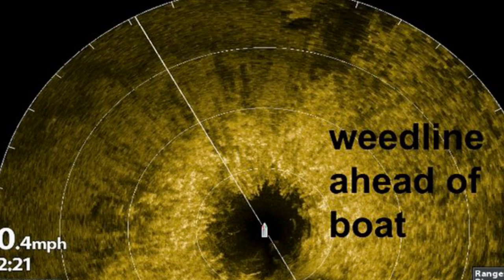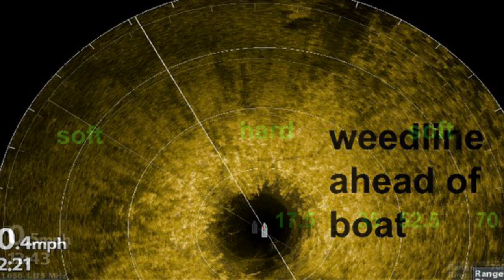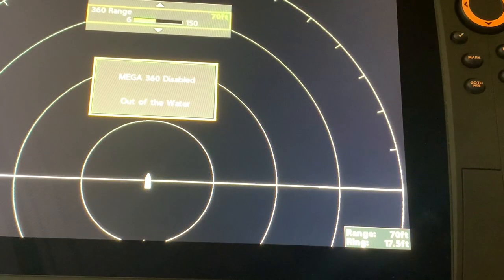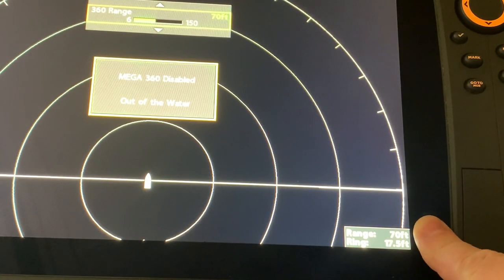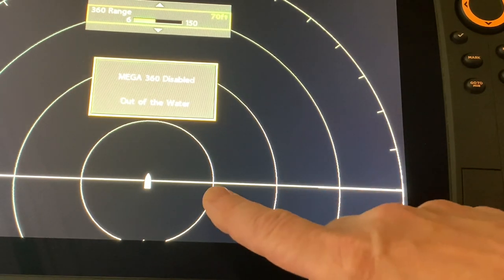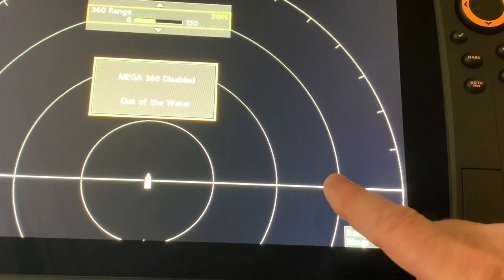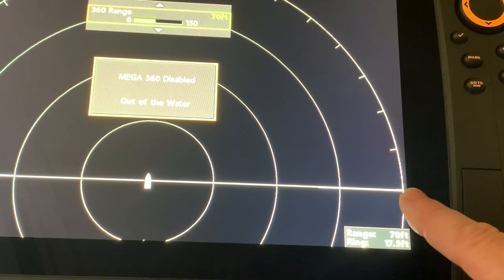Knowing the weed line is ahead of the boat you can adjust your presentation accordingly. The ring distance is going to help you gauge the size of the spot and the boat position will help keep you on the hard spot. In the previous slide the range was at 70 feet and the rings were labeled 17.5 feet, 35 feet, 52.5 feet, and 70 feet.